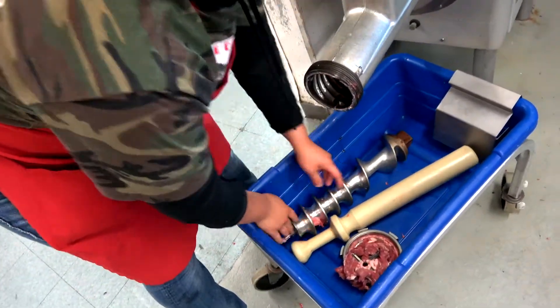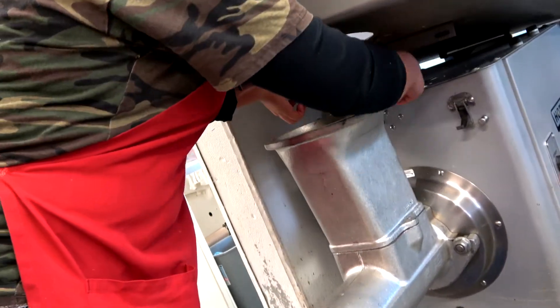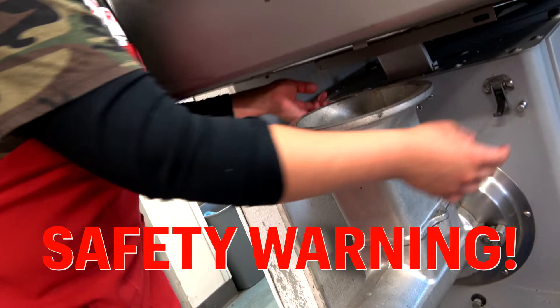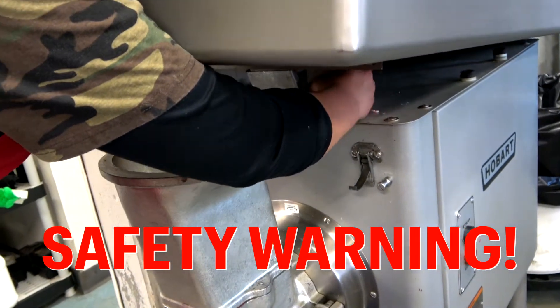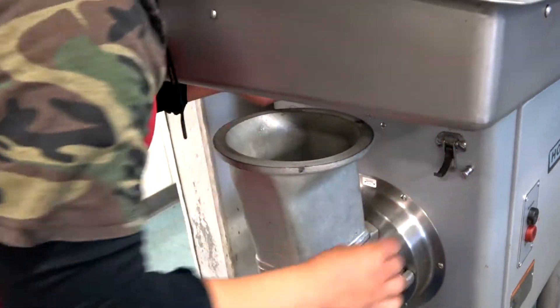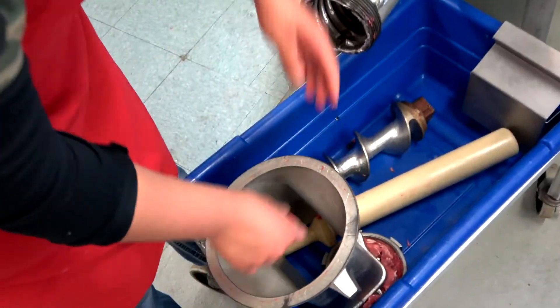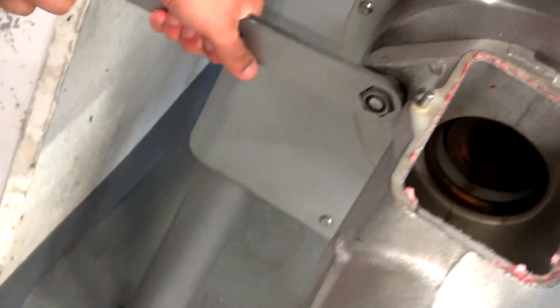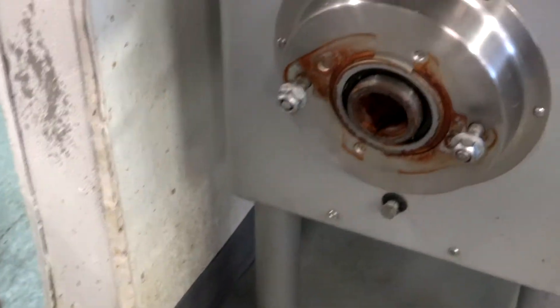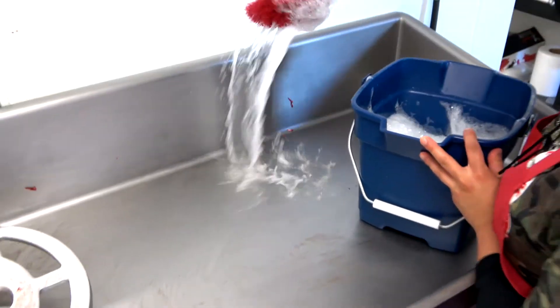Now she's unlocking the top of the grinder and using the safety mechanism to hold the top in place. We use a plastic device as well to ensure that no employees get any kind of finger injuries. Now Leslie is going to be unscrewing the main head and nozzle of the grinder, taking a little soap and hot water and a scrubber to clean the inside of the hopper.